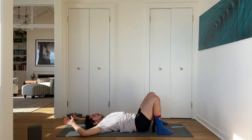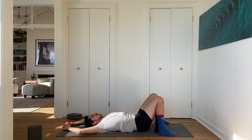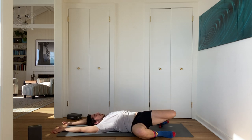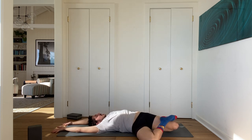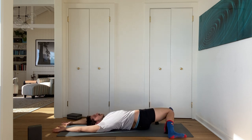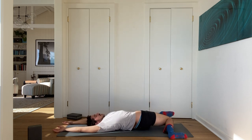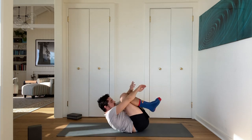Take one final supine twist to ensure that our backs are released. Place your feet underneath your knees, then take your feet a little wider. Draw both knees to the right, lift your right foot up, place it on top of your left knee, and gently press your left knee down. Inhale, come back. Both knees to the left, left foot on top of the right knee, and press your right knee down lightly. Come back to center and give both knees a little squeeze into your chest.